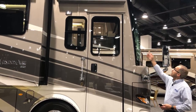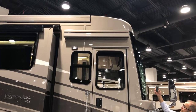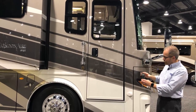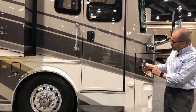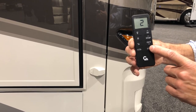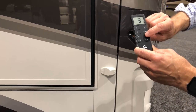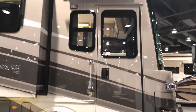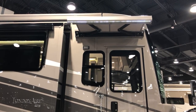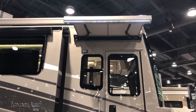At the entrance door we have our door awning — a Girard awning. The Girard awnings at your door and your patio awnings all the way back can be controlled with your remote control. When you scroll through the channels, you'll see one patio awning, two patio awnings, and your door awning. To operate your door awning, turn it to channel three and hit out.